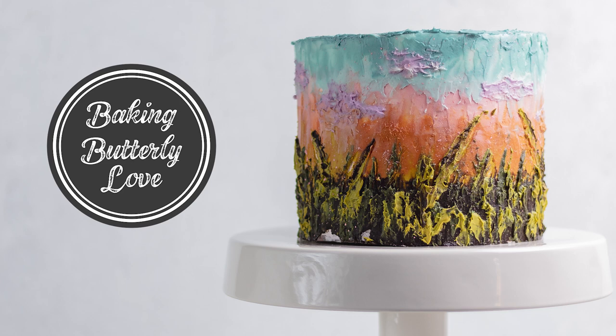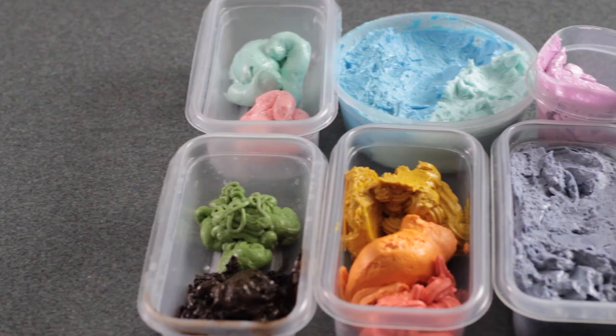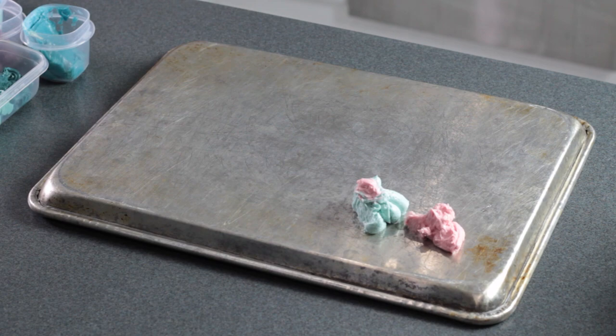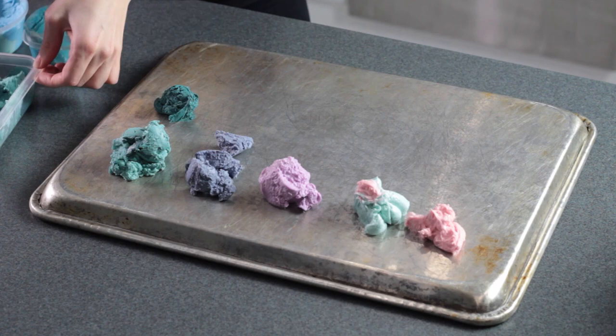Hello and welcome to Baking Butterly Love. In this video I'm going to show you a fun way to use up leftover buttercream. I had in my freezer a stack pile of all kinds of little bits of colored buttercream, so I decided to use them up by painting a landscape painting on a cake.